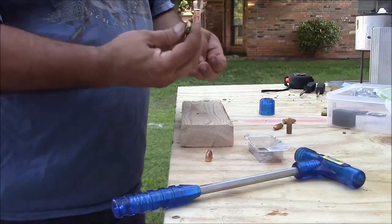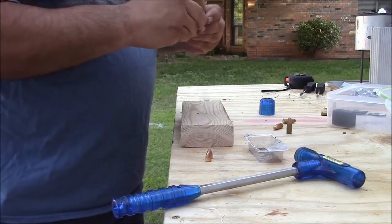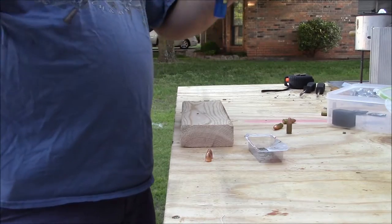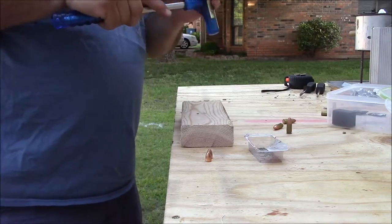For the last one I'm going to do a .40. It uses the same shell holder, so we'll just go ahead and put that in there. This one seems to have a little bit of a crimp on it, so it might be a little tougher to do.